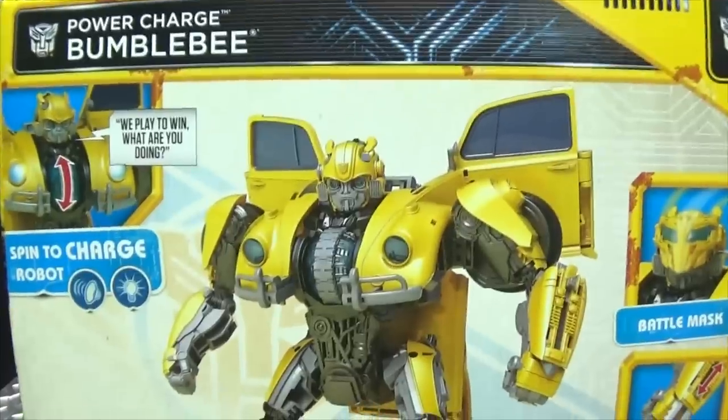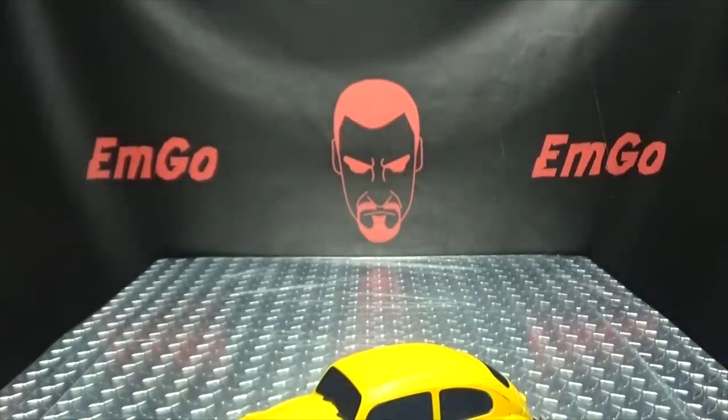On the back of the box you have your obligatory product info and stuff. Warning! And that's basically it for the packaging.